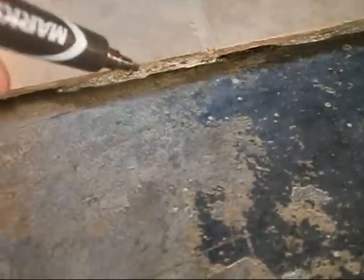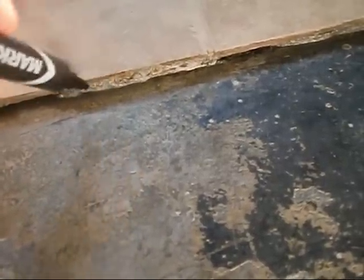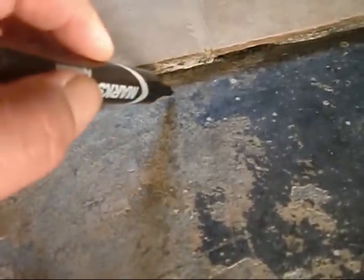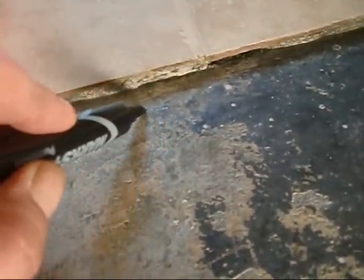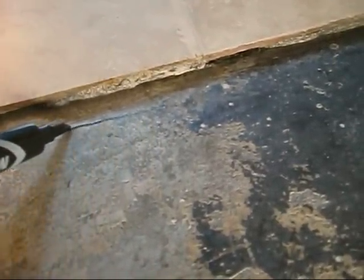I'm going to go ahead and mark the floor here and see if this weeping comes out any further. I'm actually going to come back maybe a good quarter of an inch from it. We'll see if she makes it to that line.